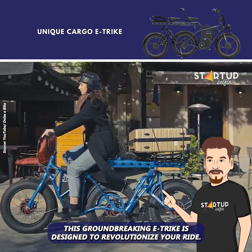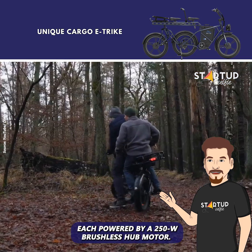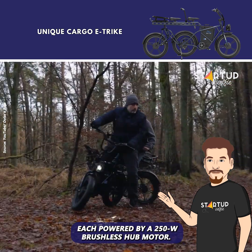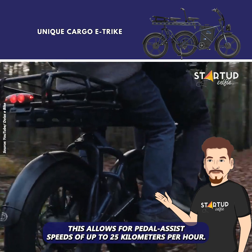This groundbreaking e-trike is designed to revolutionize your ride. It features three inline wheels, each powered by a 250-watt brushless hub motor. This allows for pedal assist speeds of up to 25 kilometers per hour.